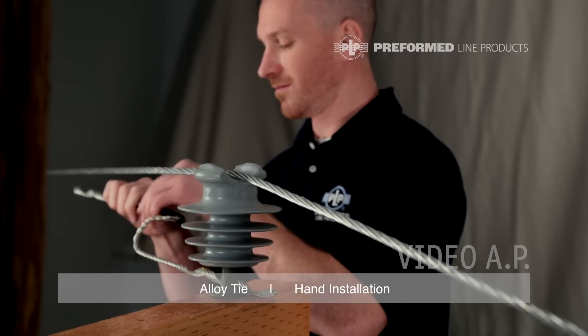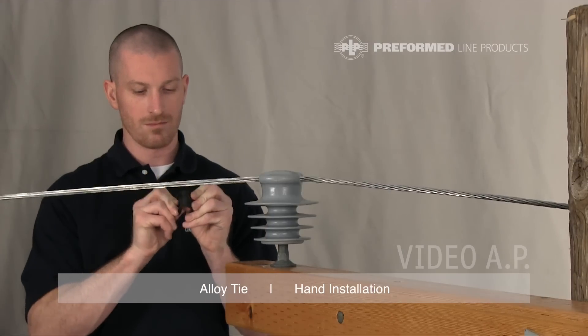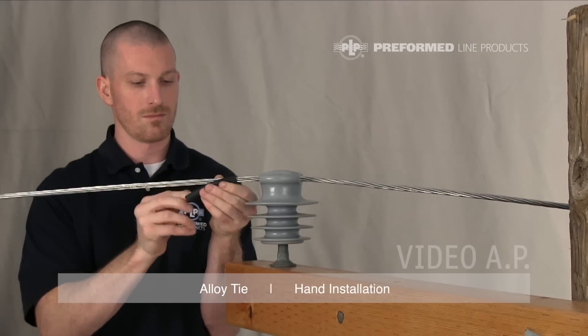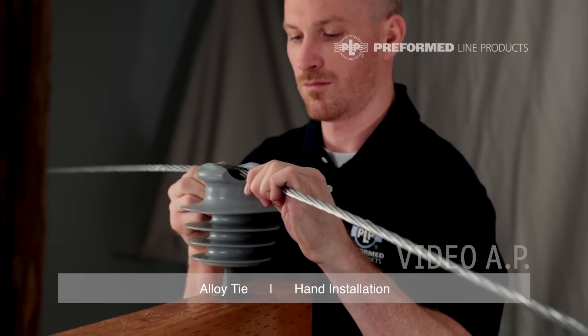Install the tie tube on the conductor. Open the tube at the split and fold it back on itself several times to reduce stiffness. Bend the tube in half, splitting it open, and apply half of the tube to the conductor with the slit facing away from the insulator. Use the other half as a handle to push the tube into place while slightly lifting the conductor off the insulator.